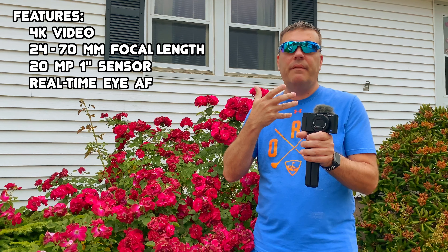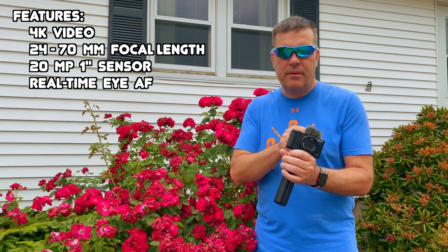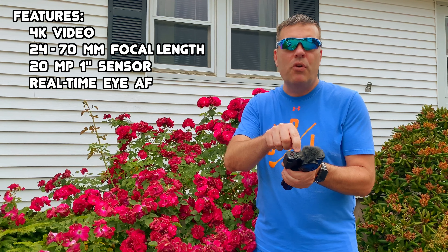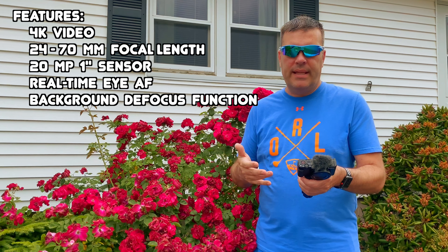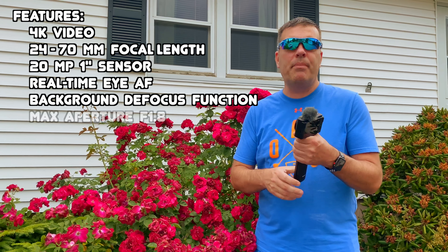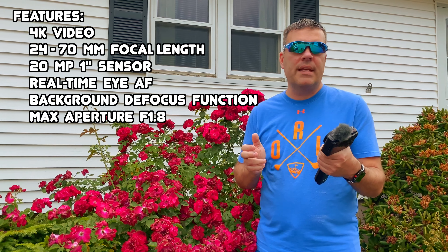Another new feature on this camera that I haven't seen before is there's a button right here — it's kind of hidden. There's a mode button to change the background to defocus, so it's a nice little feature where you can get the background in focus or not in focus. I think that's really cool. The max aperture is f/1.8, which is really good for those low light settings.